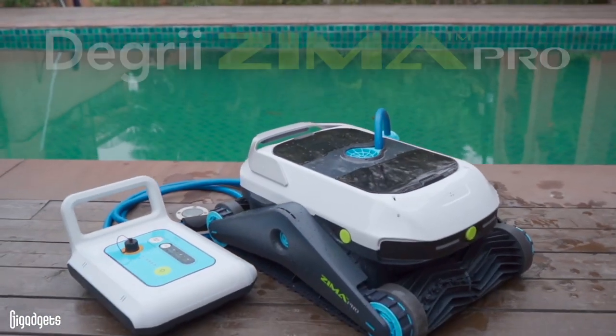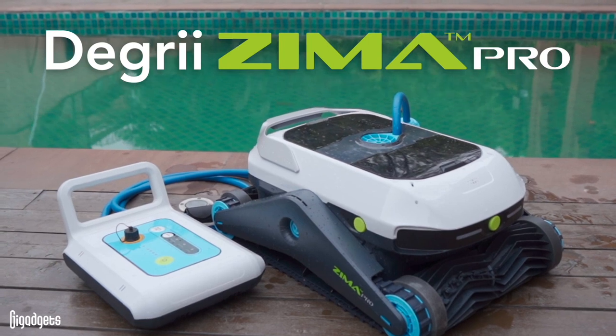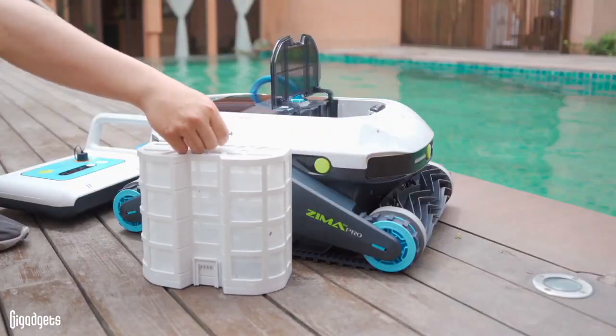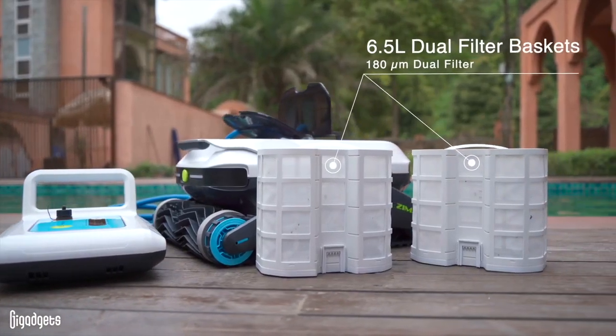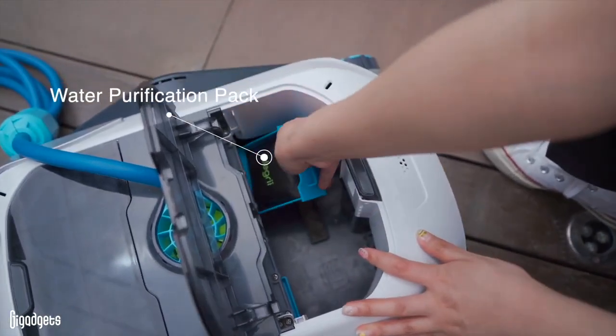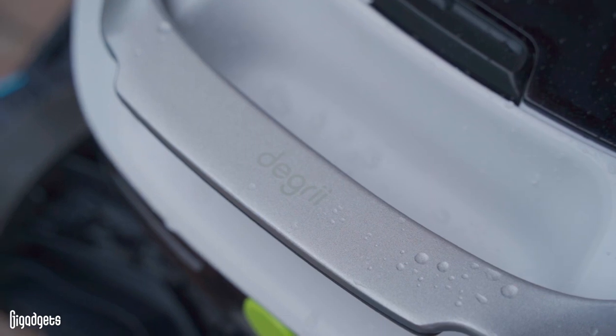Summer is almost here again, and that means that for some of us it's time for the dreadful task of cleaning the pool. Today we're going to talk about the Degree Zima Pro Pool Cleaner, a cordless cleaner that comes equipped with ultrasound radars. We first saw it at this year's CES, and Degree sent us one to test out.